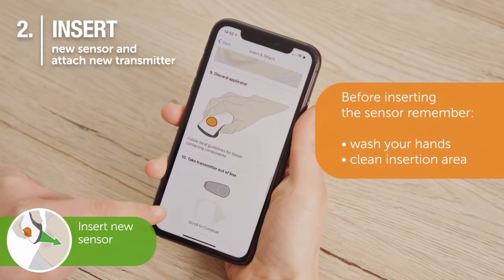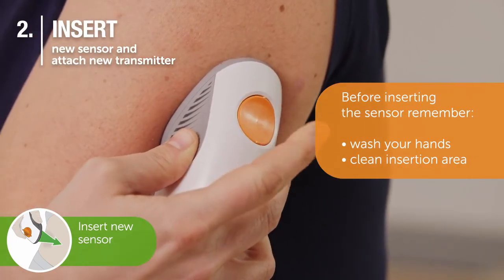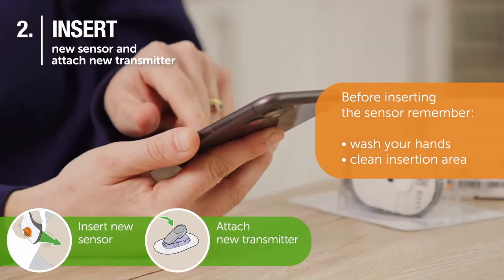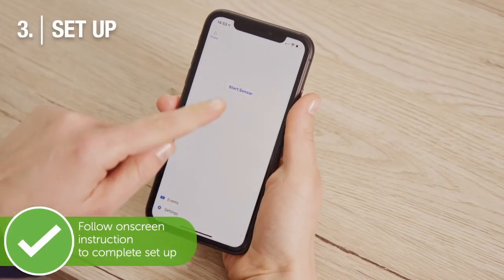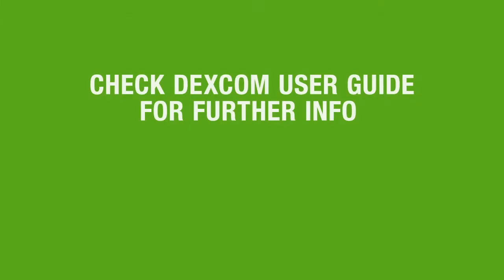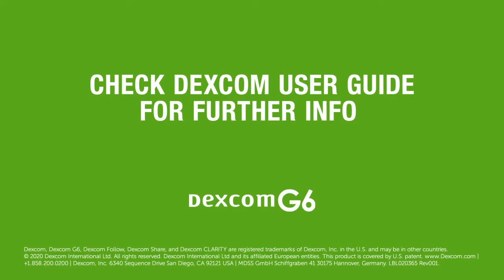Follow the on-screen instructions for inserting a new sensor and attaching the transmitter. Follow the Dexcom app's on-screen instructions to complete the setup.